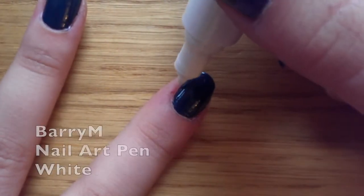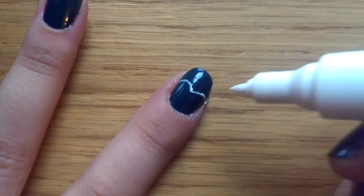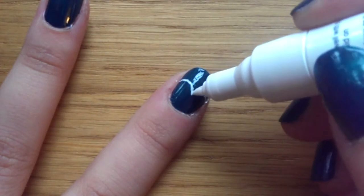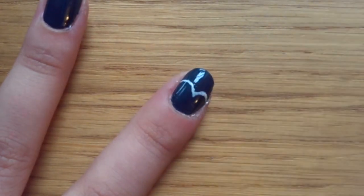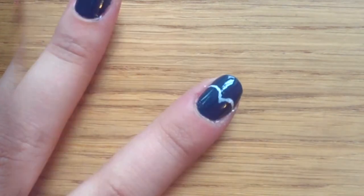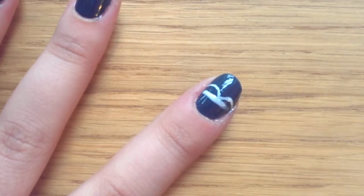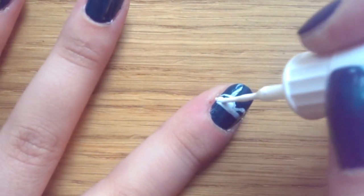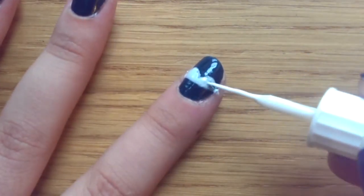Once you've got your base coat on, the first thing you want to do is draw an upside-down W roughly about halfway down your nail. Then what you want to do is fill in that entire area in white and then draw a line horizontally in your base coat colour across it. I've actually misplaced my paintbrushes so I'm doing this a little bit differently, but it will have the same effect — yours will be a lot quicker.